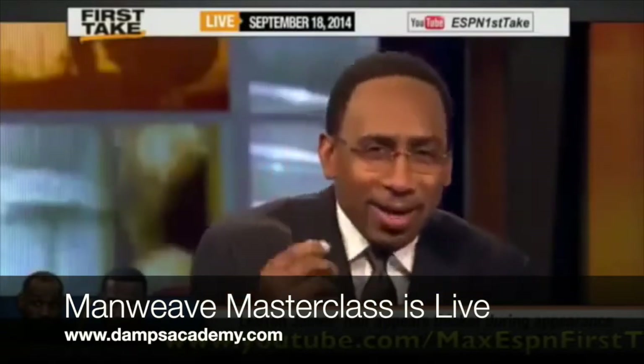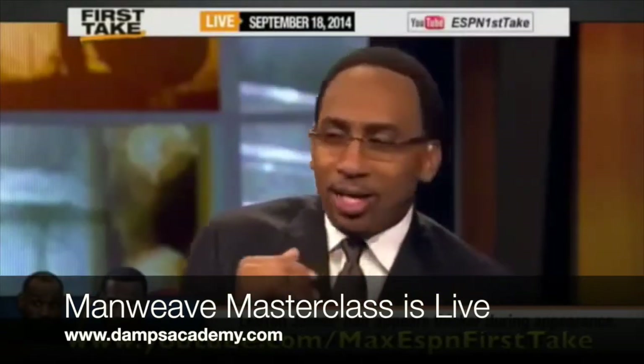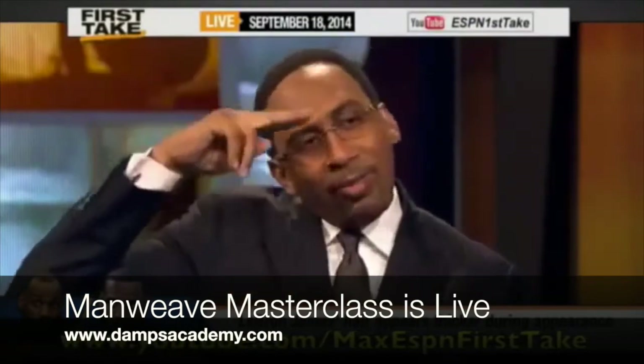Dude, have you not noticed I could use some help? If there's one thing that I would like to change, I would like my hairline to move, like, a bit forward. I'm not going to lie — I could use about a half foot to a foot forward.